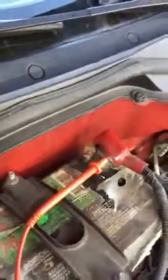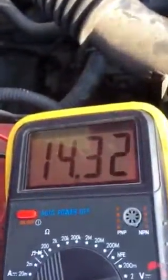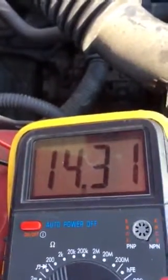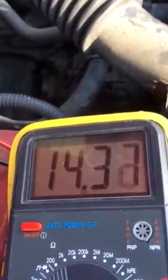I'm putting the leads across the positive and negative — negative to negative, positive to positive — and you should be getting more than 12 volts charge. In this case I'm getting 14.31 or 14.32 volts, because that indicates clearly that the alternator is working fine.